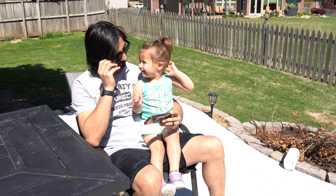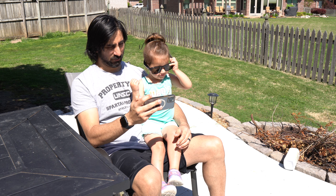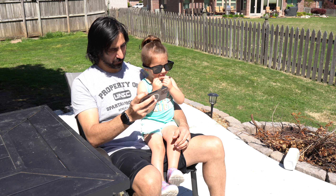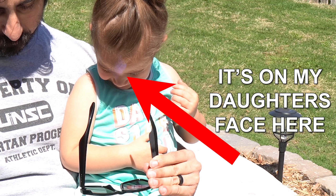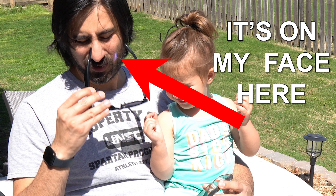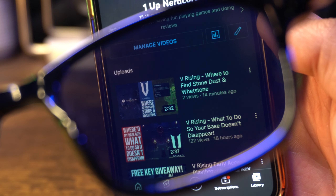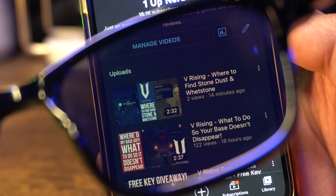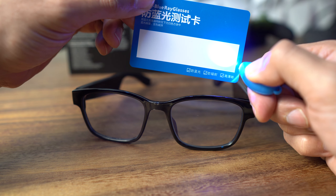I've spent about a month with these glasses now, which is much longer than I originally planned. I was slammed at work, my family had a stomach flu for over a week, and there were a lot of storms, making it hard to get outside for walks. For this section I'm covering everything one by one — the features and the potential good and bad. Starting with the lenses, since that's one of the two big things glasses need.